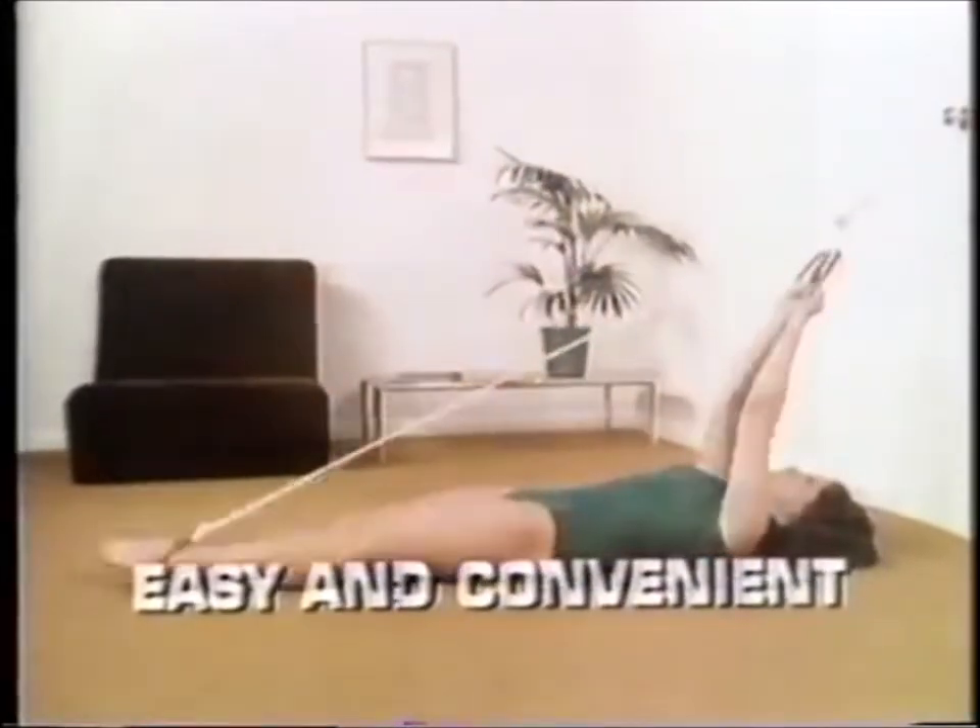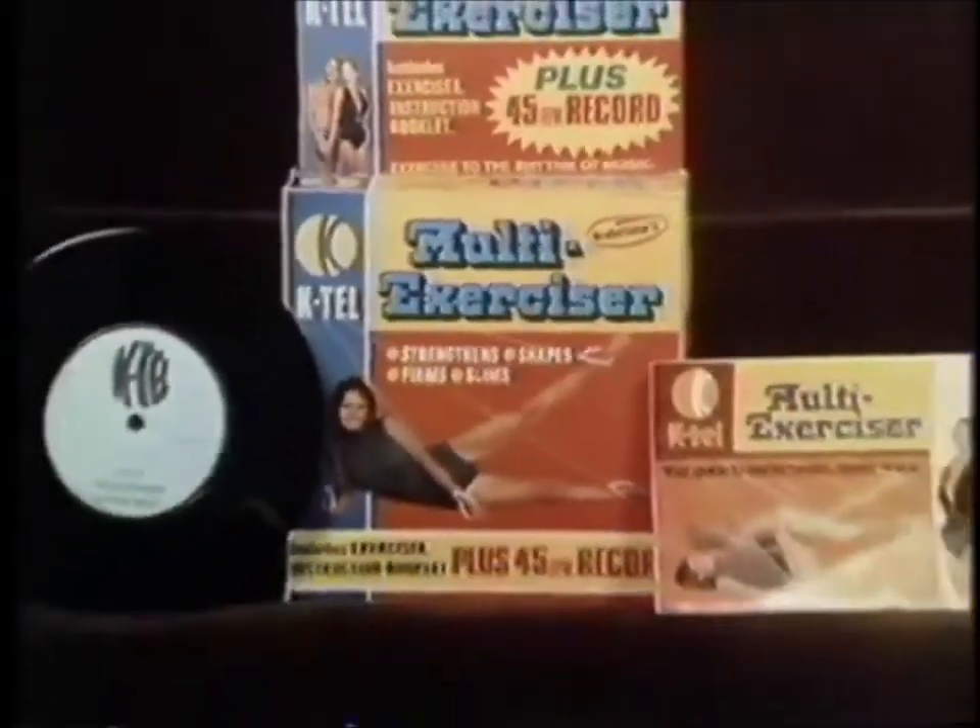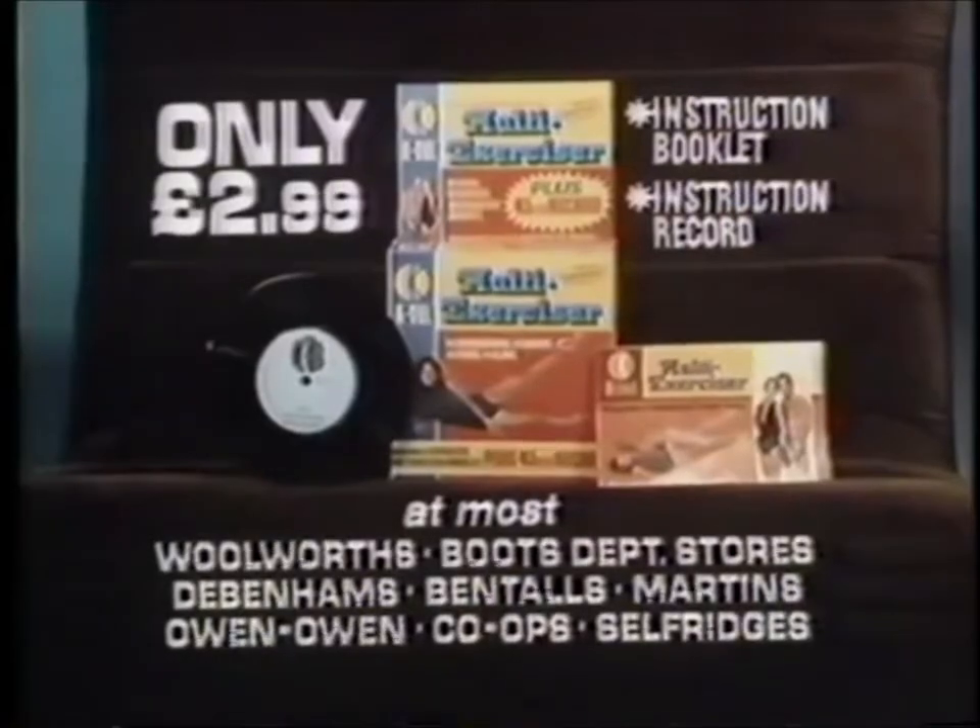For improving posture, body shape or just keeping in good physical condition, K-Tel Multi-Exerciser is a must. K-Tel Multi-Exerciser with instruction booklet and instruction record. Only $2.99 at most good department stores, sports shops and other good stores.